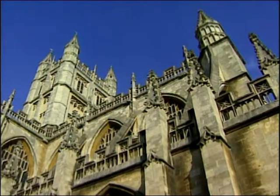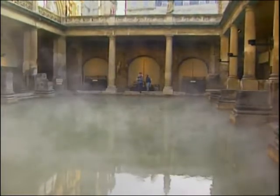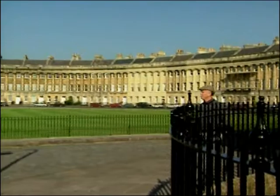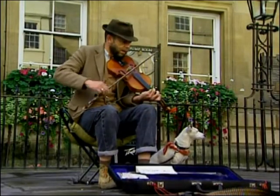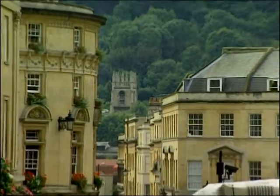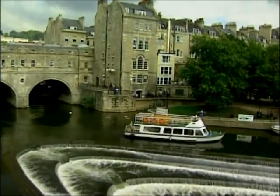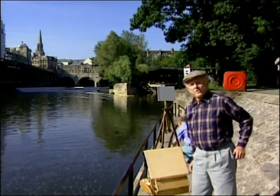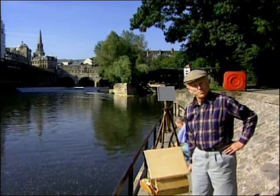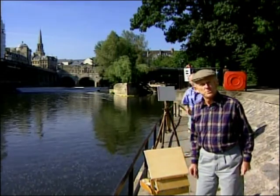I'm John Stobart, and here we are in beautiful Bath, famous for its Georgian architecture and Roman baths. Let's go and discover an interesting place to paint. It happens to be subject number one in Bath, right on the river. And here's my friend Trevor Chamberlain, and we're going to see what we can do with this.